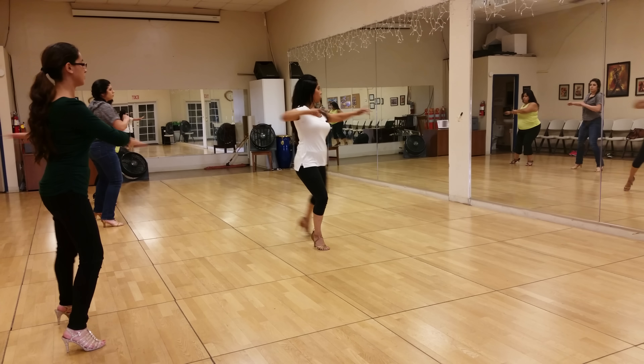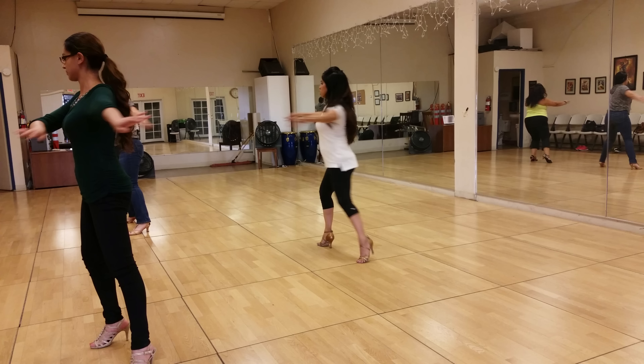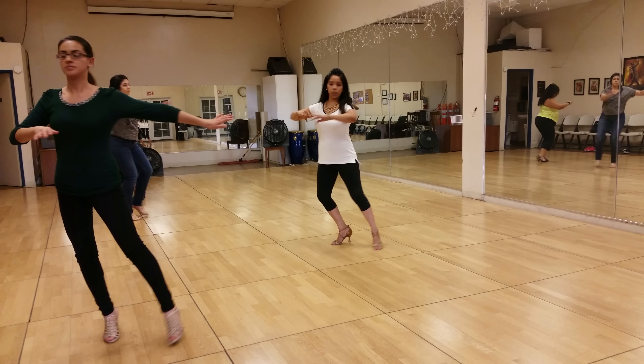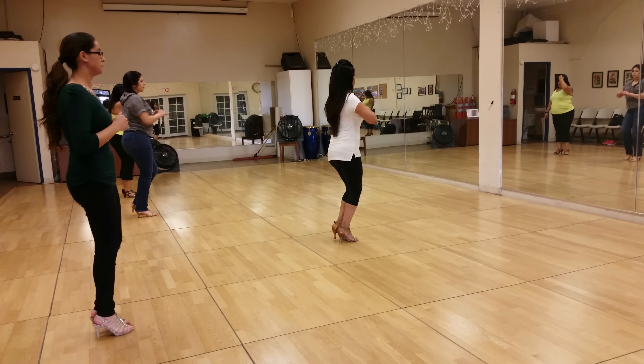Now we're going back out. Turning. Coming together. And back out. Turning. Coming together. Back out. Turning. Coming together. Back out one more time and then we'll be able to turn. Coming together.